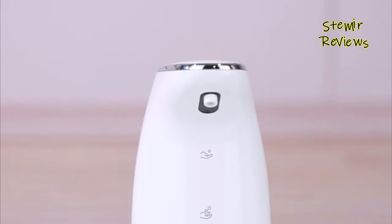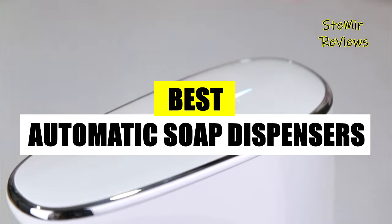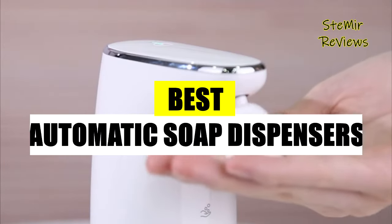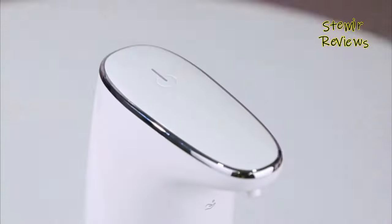Hello and welcome. In this video, we'll showcase the top automatic soap dispensers available. Remember to subscribe, like, and stay tuned for more updates. Let's get started.